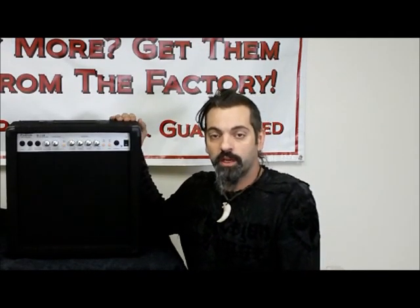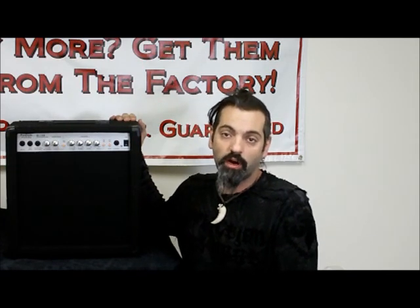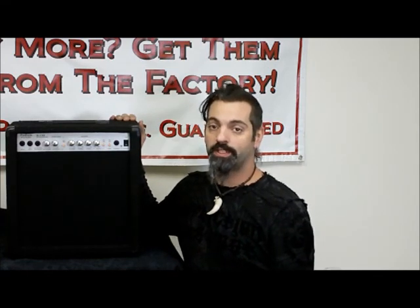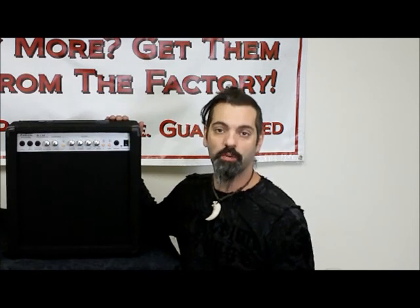Hi, this is Scott with OnlyFactory Direct and I'm here to talk to you about the Podium Pro Audio G110 Guitar Amp. This is a great little 50 watt practice amp. It's actually rated up to a maximum of 150 watts, but 50 is the RMS rating.